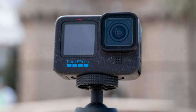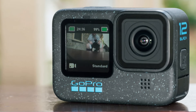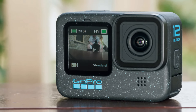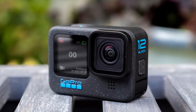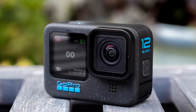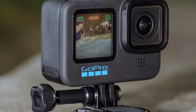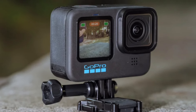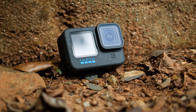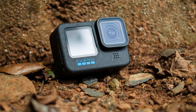GoPro Hero 12 Black. The GoPro Hero 12 Black maintains the iconic GoPro design with its rugged and compact body. It is also waterproof up to 10 meters (33 feet) without a housing. The Hero 12 features a single front display and a larger rear touchscreen. The camera is designed for durability, with a robust build that can withstand drops, impacts, and extreme conditions. GoPro's design emphasizes ease of use with intuitive controls and a streamlined interface.